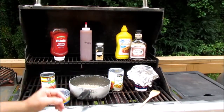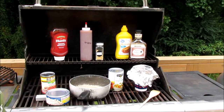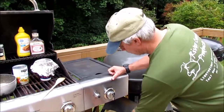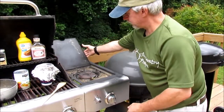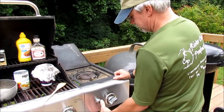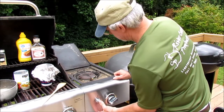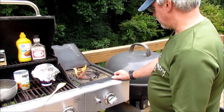I'm just going to cook it out here on the grill. I'm on my gas grill — hopefully it'll light up. Here we go, barely.